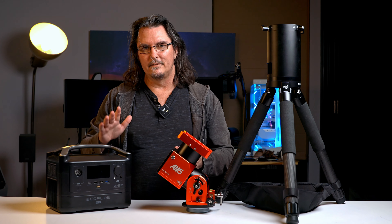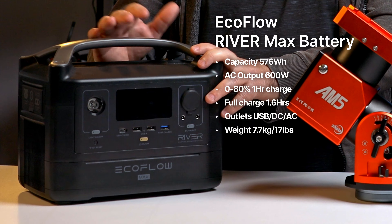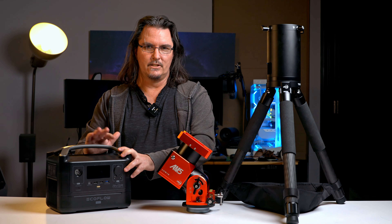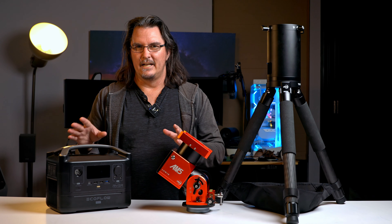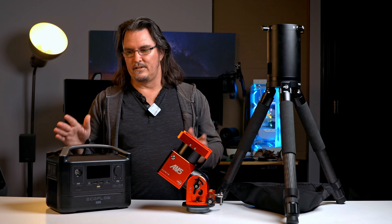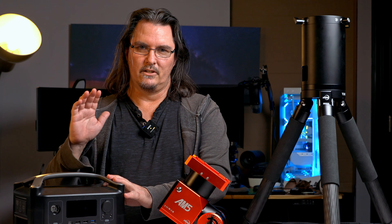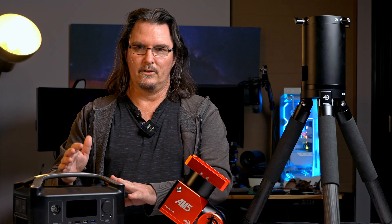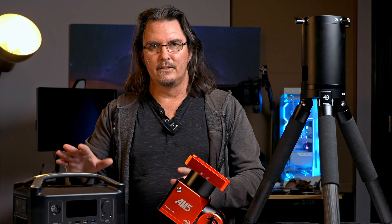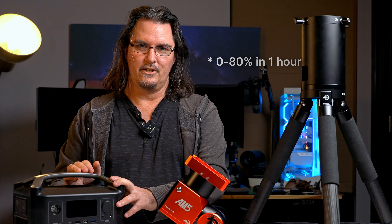Starting with the EcoFlow River Max battery — this has really suited me. This will easily do an entire night's imaging, 8–10 hours through winter if I'm lucky, including dew heaters and everything. It's got plenty of capacity. What I also like about this battery is that it's got a nice fast charge cycle, so if you've forgotten to give it a charge before your night's imaging, it doesn't take too long to top up.